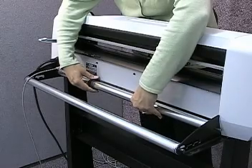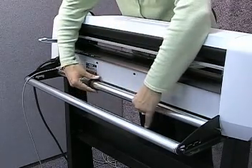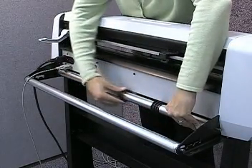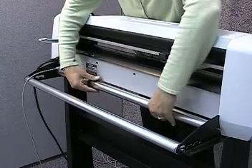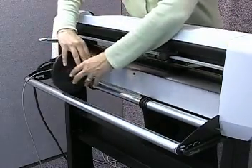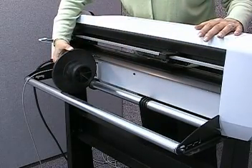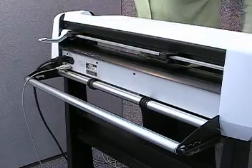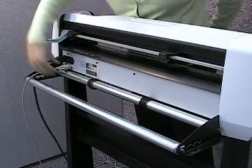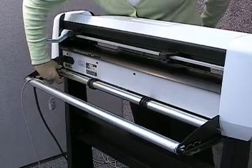You should also see three black plastic pieces on the rear roller. The first two are called roller guides and can be moved from side to side. Each one has a groove or channel which holds the media flange. The roller guides along with the media flanges help keep your material aligned properly as it feeds through the machine. The third black piece is located at the end of the bar and does not move — it acts as a brake.